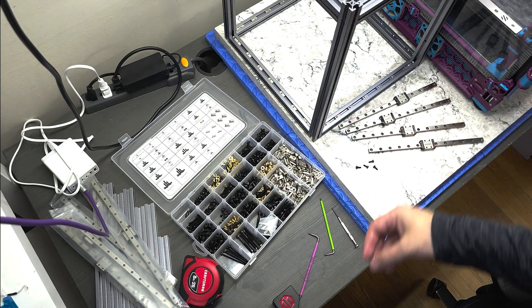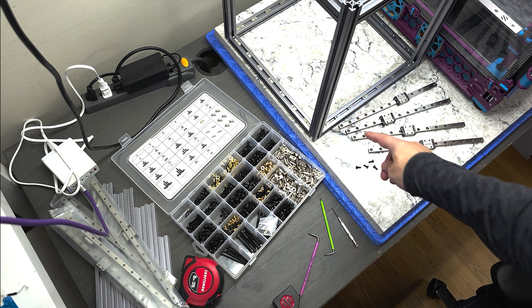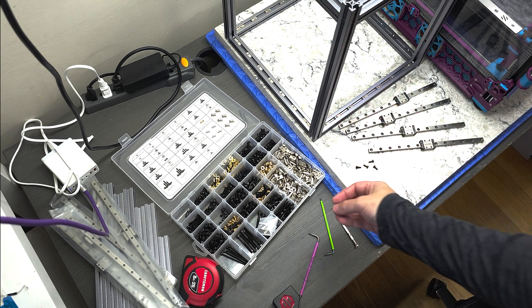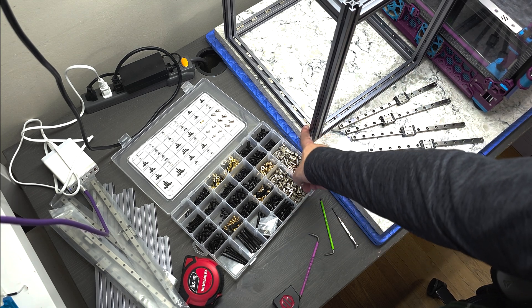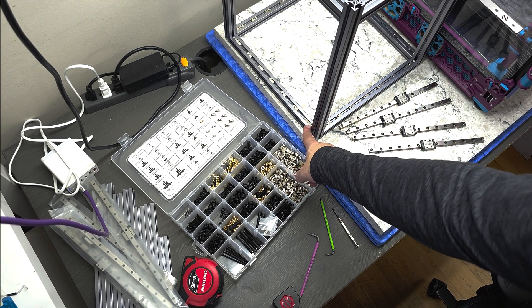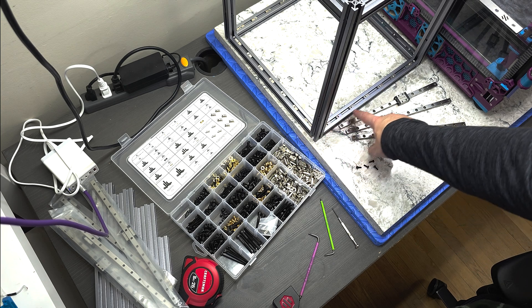They're used to basically give you something to screw into in the extrusion slots. So I've preloaded a number of those. The build instructions call for an M5 T-nut on the end in the corners and then M3 T-nuts throughout.